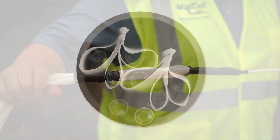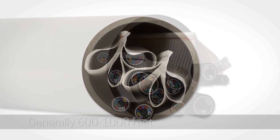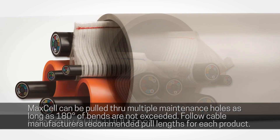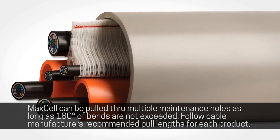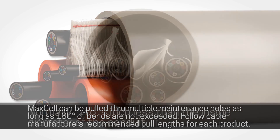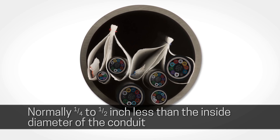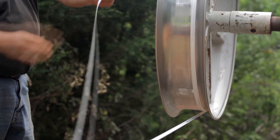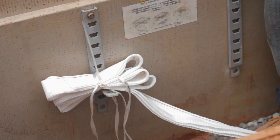When pulling in Maxell, designers should make every effort to conform to industry standards with regard to distances between any two pull points, and proofing of conduit pathway using appropriately sized mandrels. Here, the pull tape is being mechanically pulled by the pulling machine or tugger.